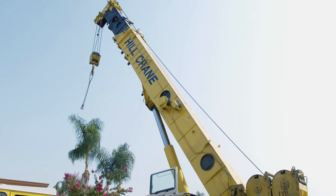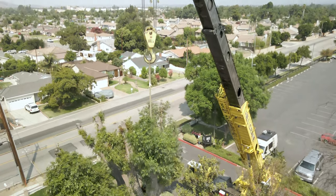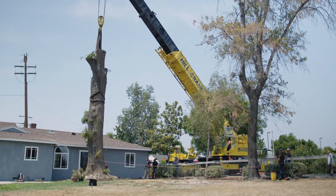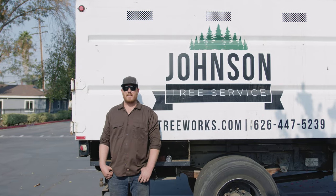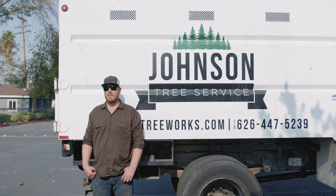We have a 150-ton crane that's going to be attached to this tree, which is much more than we need, but you never know how heavy the tree is going to be until we take it down. With a crane assist it's relatively easy — it makes it much less labor-intensive for us.